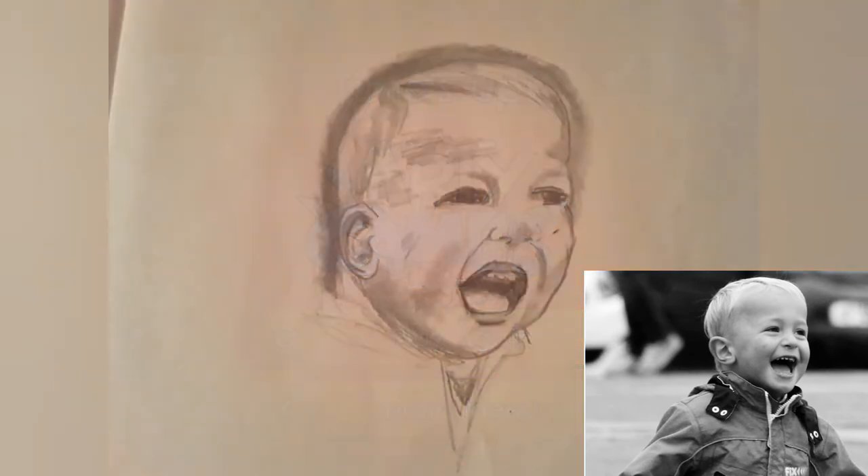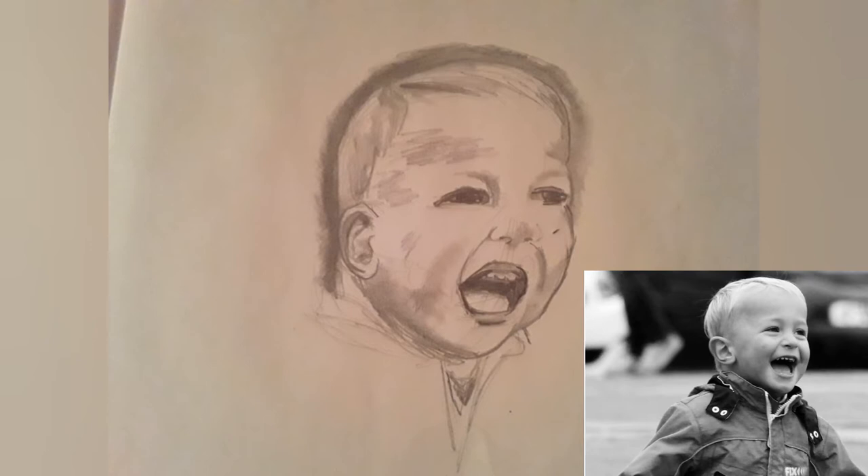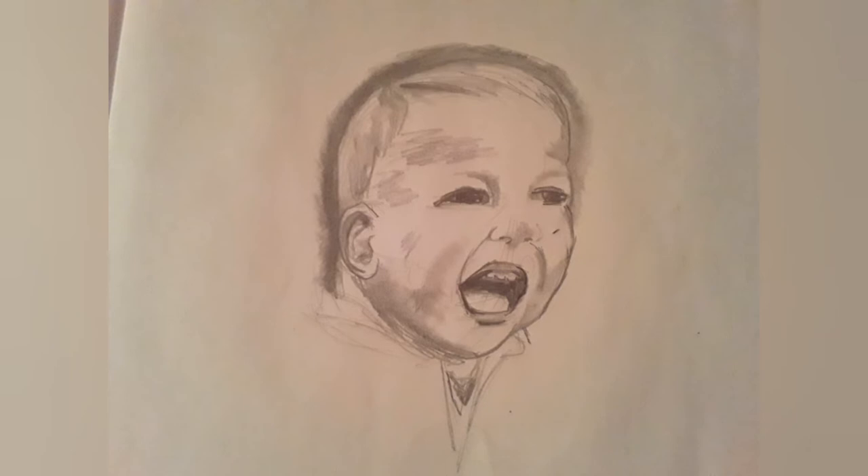So basically that was fun — this is what I have in 15 minutes. For 15 minutes I did pretty good, I feel like. So let's go ahead and try another one and see what we get.